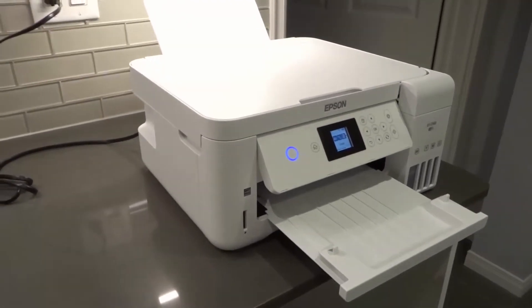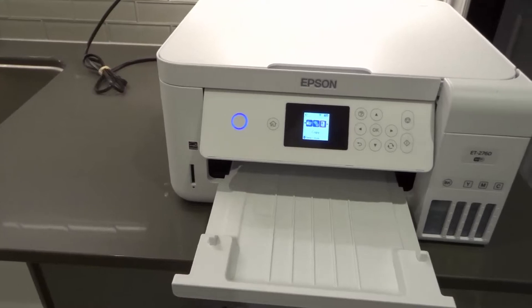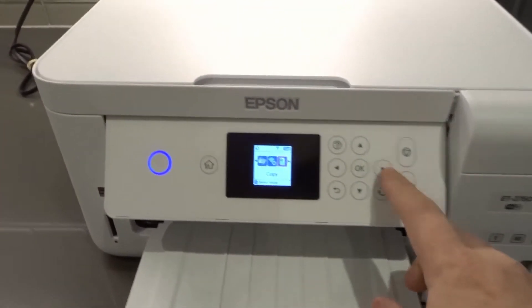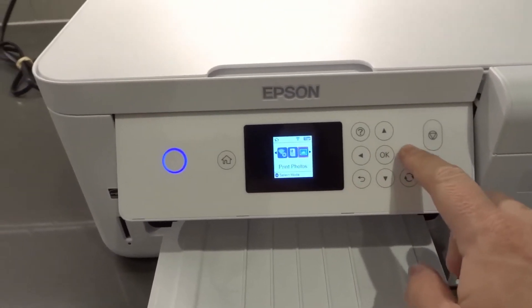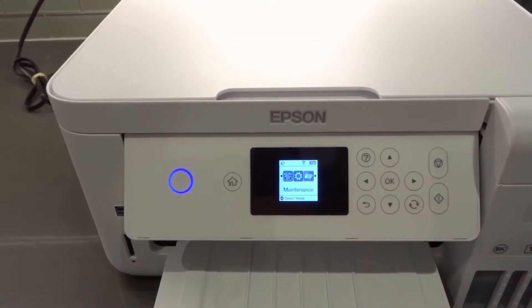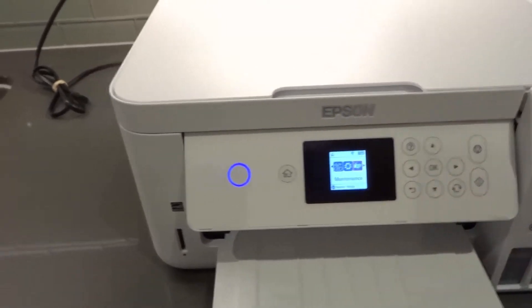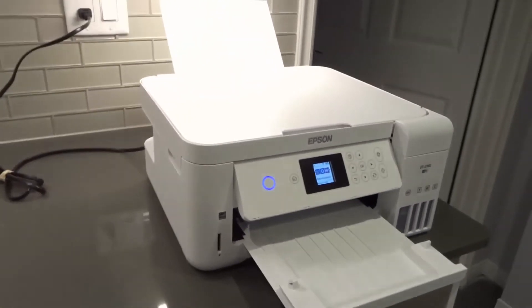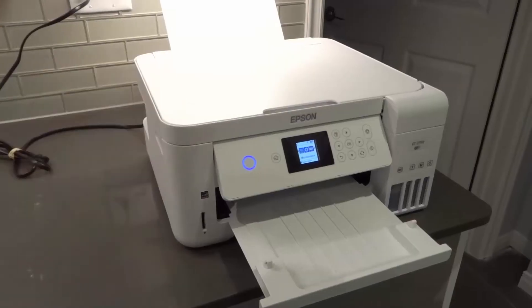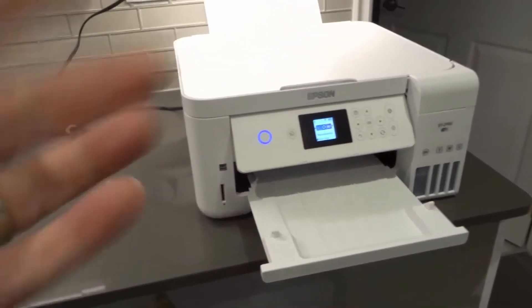Number 2: clean the blocked nozzles. There are a few ways to clean the blocked nozzles, and you can access those through your maintenance menu. If you go to your main home screen and scroll all the way, you'll find a maintenance menu. From there, you can clean the print nozzles — it's really easy and quick. You select the option and it does it for you. It does use a bit of ink, but it cleans them automatically.